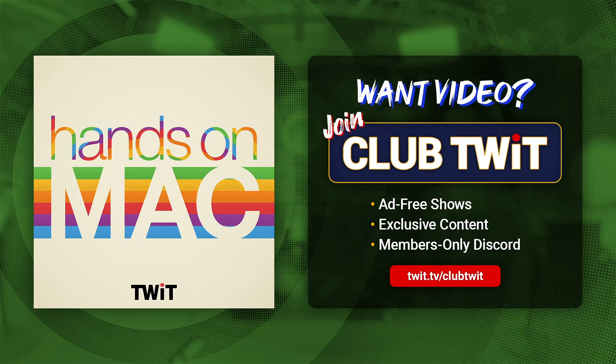Welcome back to Hands-On Mac. I am Micah Sargent. And today we are talking about this — the Apple Pencil Pro. This is the new Apple Pencil from Apple that features some functionality that you won't get with other Apple Pencils.